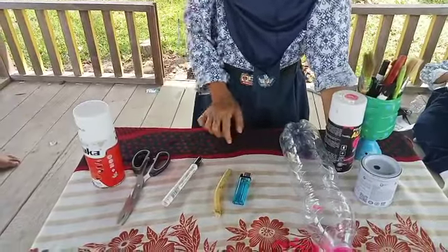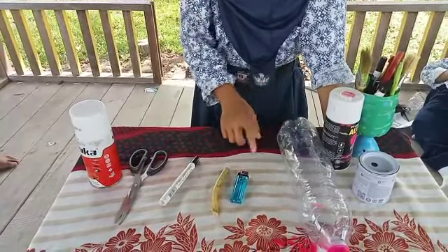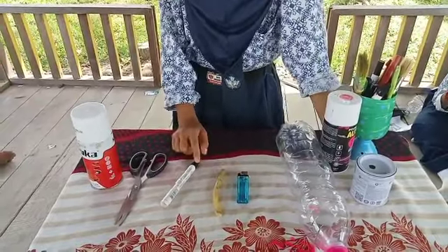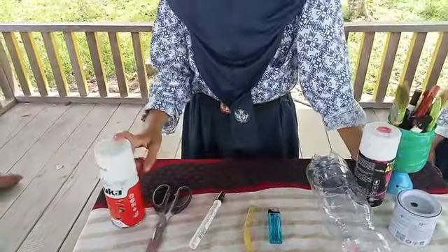We use the following materials: plastic bottles, match, glue, marker, scissors, and paint sprayer.